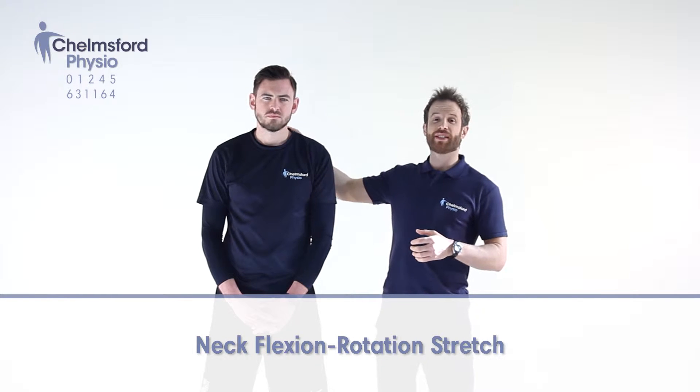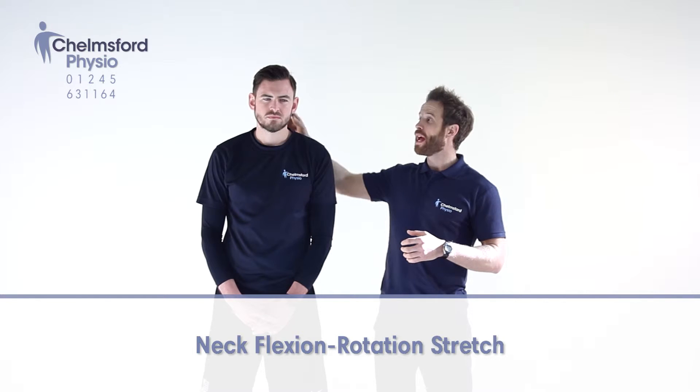This exercise is to stretch some of the muscles that attach between our shoulder blade and the base of our skull. So what we're going to do is a flexion which is looking down and rotation — a combined stretch.